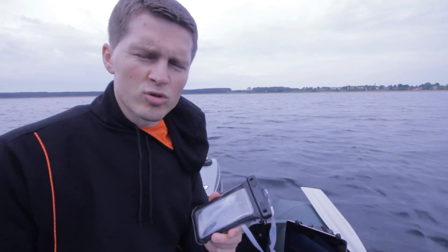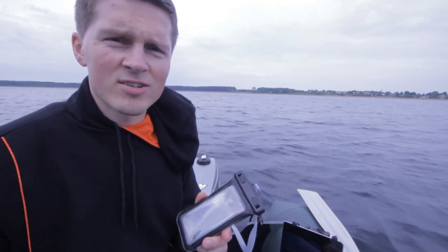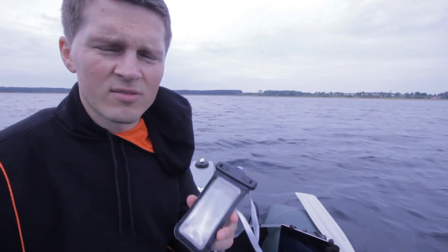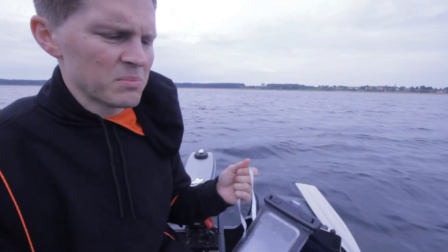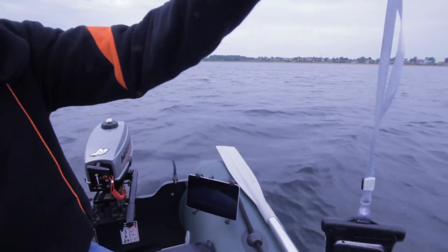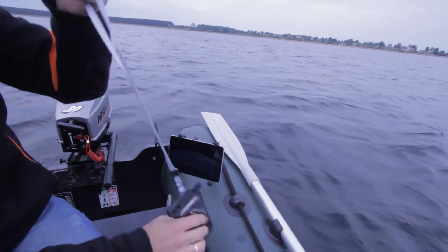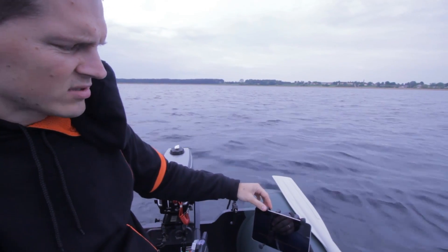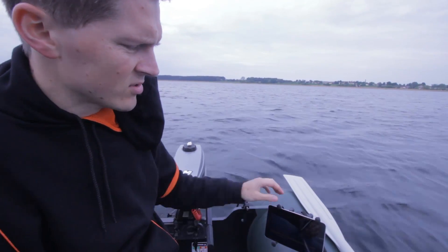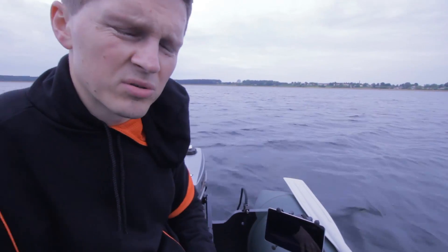If you are afraid to use your smartphone on a fishing trip, keep in mind there are hundreds or thousands of waterproof accessories on the market for your smartphone, so you can simply use it and not be afraid of water leakage. For tablets or smartphones, there are also many mounting accessories like this on the market, so you can easily mount it on your boat or kayak.